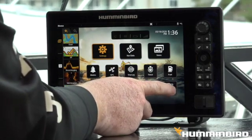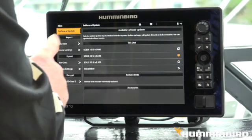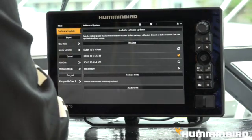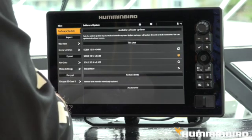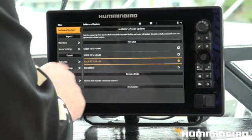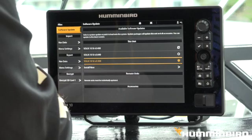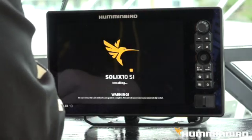We're going to hit home, we're going to hit files. Now you can see right there where it's at. So let's go ahead and select this new software update right here — Version 3.500. Install now.